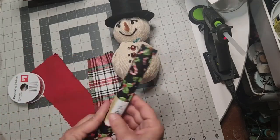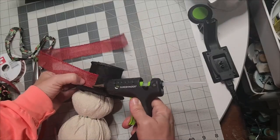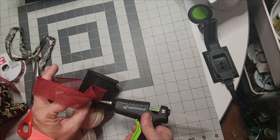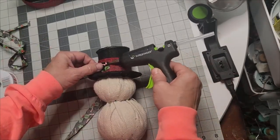Grab one of those peppermint-stick fabric fat quarters from Dollar Tree, and the red burlap ribbon I got from Dollar General, and I'm putting that around the brim of his hat. If you have minor imperfections, all of it will be masked and disguised — so do not let that stop you from proceeding.